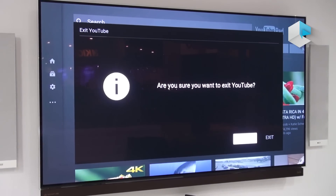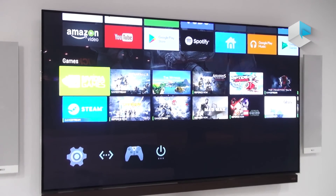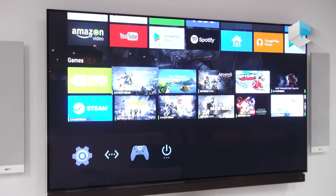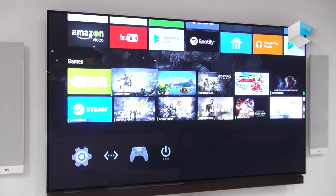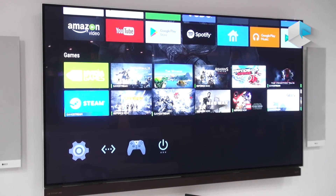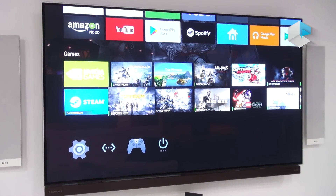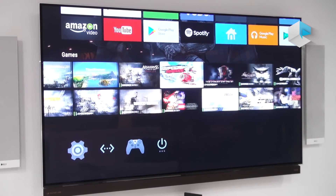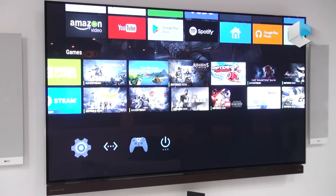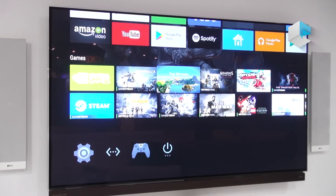But we also have gaming. If you go back to the home screen, you have the NVIDIA Games app, which allows you to game three different ways. GameStream, which is streaming games from your GeForce-powered PC to your TV, supporting the latest titles like Titanfall 2 and Gears of War. You also have GeForce Now, which is our streaming cloud gaming service. We just signed a deal with Ubisoft, so games like The Division or Assassin's Creed Syndicate you can stream from the cloud to your Shield device.